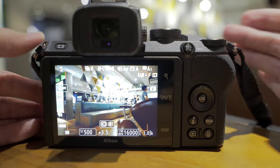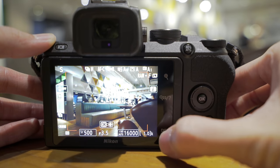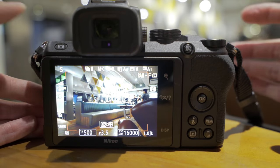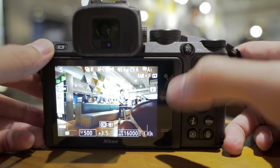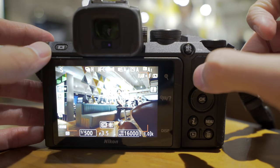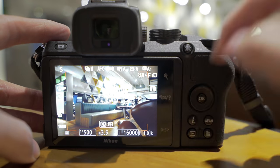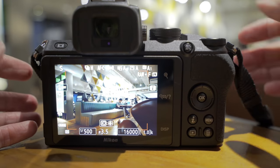Looking at the back, it's also kind of similar, but one thing is that the display button is not a physical button — it's a touch virtual button. The display button and the zoom button are both virtual. Maybe it's to save space on the smaller body, or maybe it's cheaper this way. It just makes the Nikon logo here look like a home button — it almost looks like an Android phone.